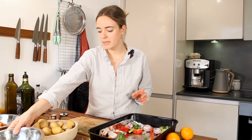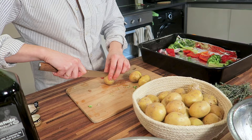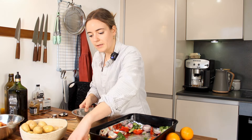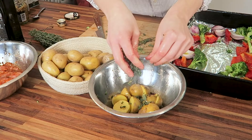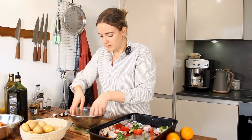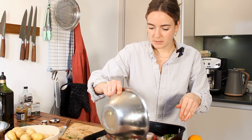I'm gonna do the potatoes now. And I like putting some thyme on my potatoes. Just give it a toss and into the tray.